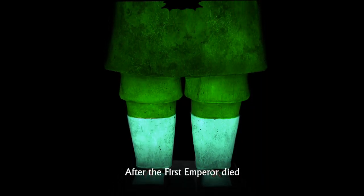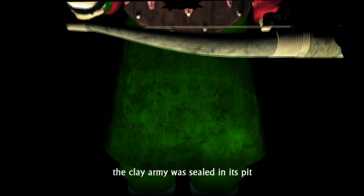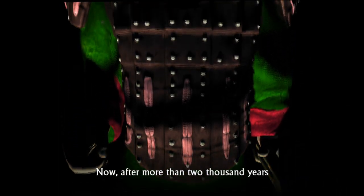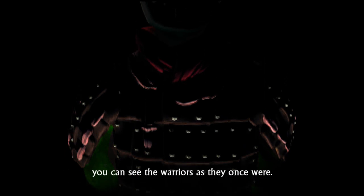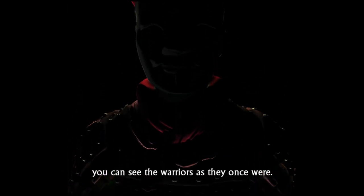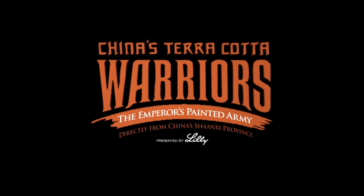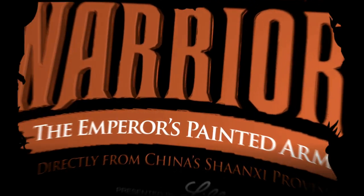After the first emperor died, the clay army was sealed in its pit and almost forgotten. Now, after more than 2,000 years, you can see the warriors as they once were. Welcome to Terracotta Warriors, the emperor's painted army from China's Shanxi province.